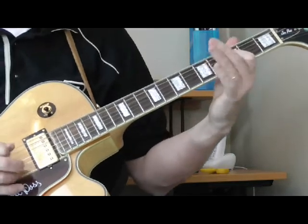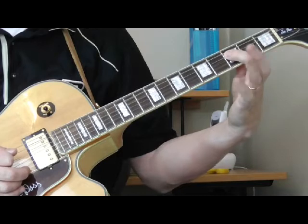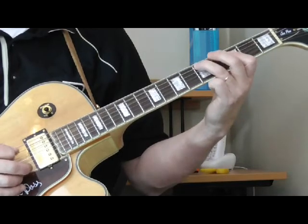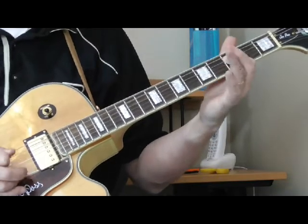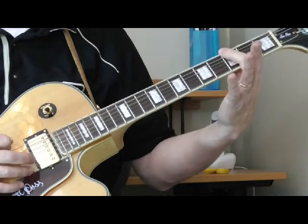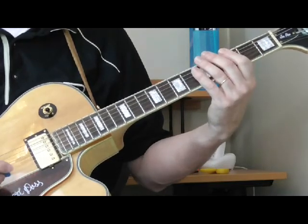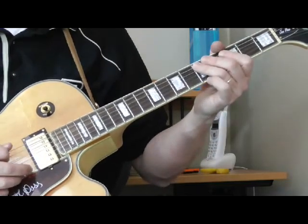Then he's going: three on the fourth string, fifth fret of the fifth string, back to the third fret of the fourth string, and then your one or your G — third fret of the sixth string — which is the key that we're in, the key of G. It's our root. So that's the whole first little lick.